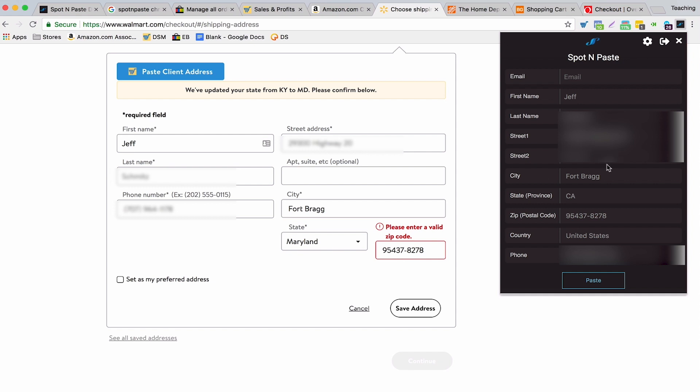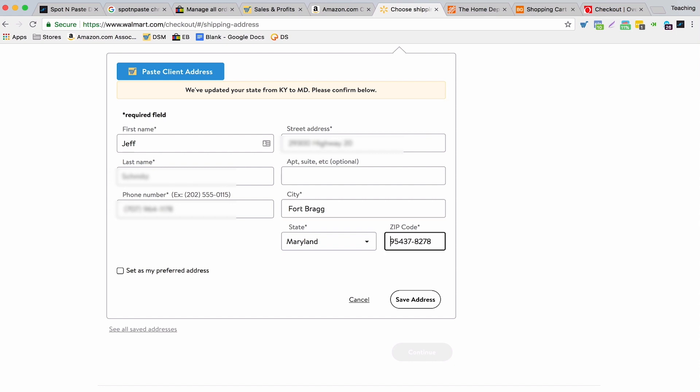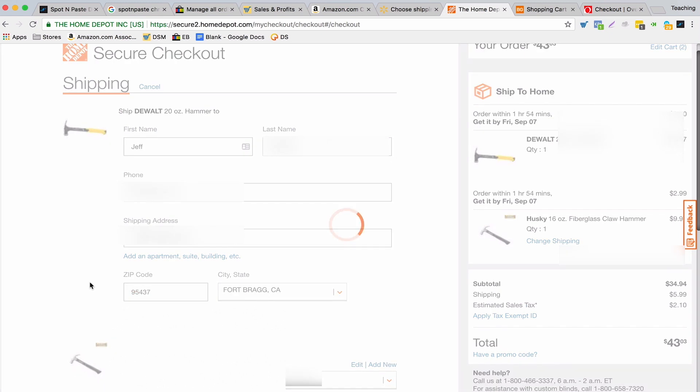One thing to note is that sometimes there are problems with the state and zip code. Here the buyer's state is California with their zip code, but it kept Maryland which was already pre-filled, and it said the zip code was invalid. Usually that's because there's an extra space in front. I just deleted that space, clicked save, and it automatically updated the state to the correct one. With Home Depot it's the same — I paste it in, same zip code issue, so I just copy and paste the zip manually.